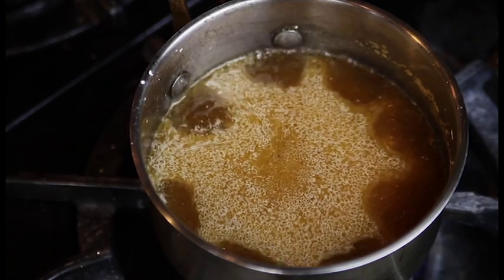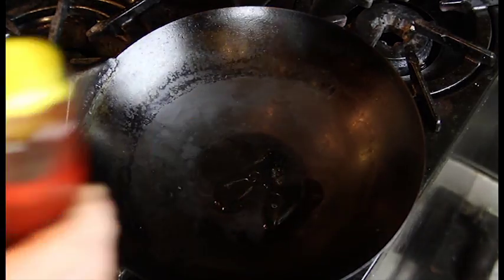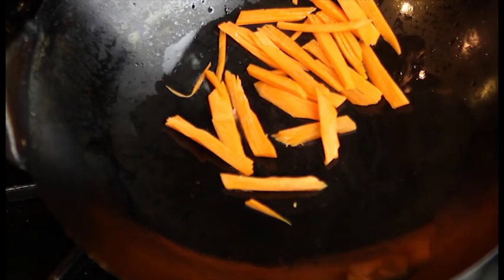We'll mix these all together and heat on the stove until it thickens. Then we'll move to our wok and stir fry some julienne carrots, some onions, some peppers.